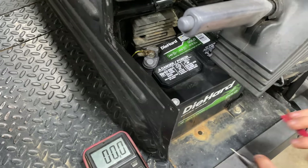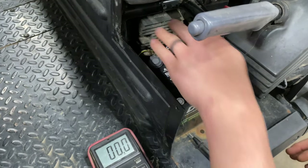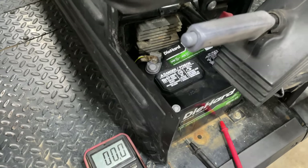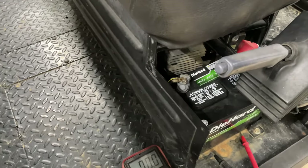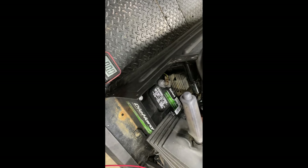Now what we're going to do is check our charging system and our voltage regulator. To do that, we're going to crank our machine. Now that we've got our machine running, we're going to go back and put our tester back on our battery.